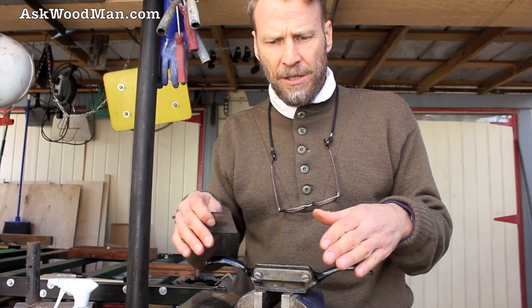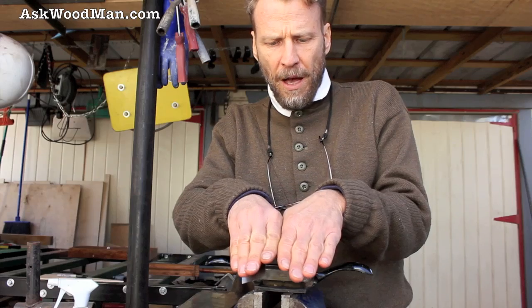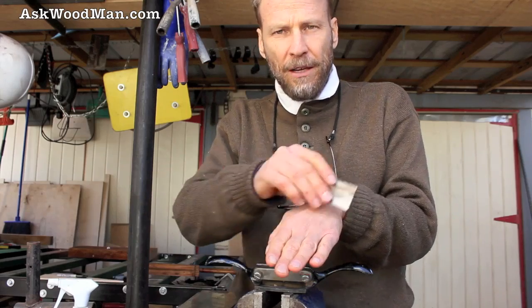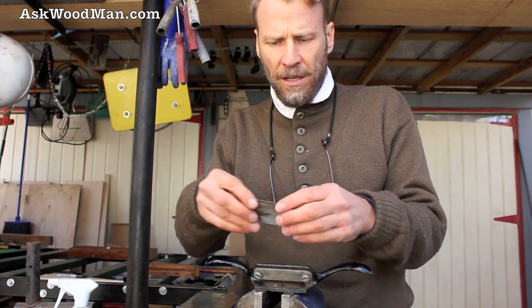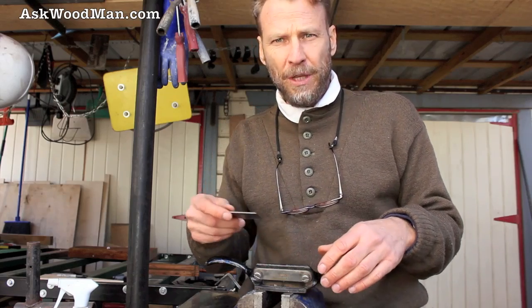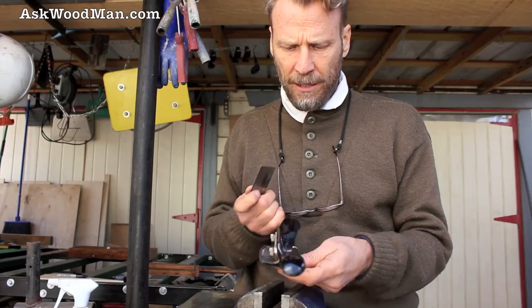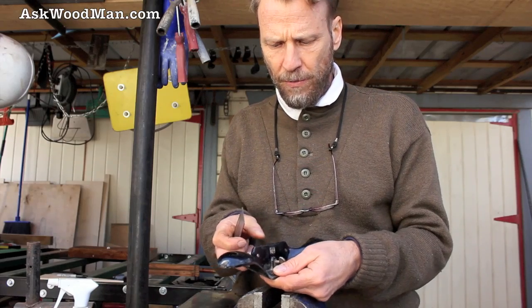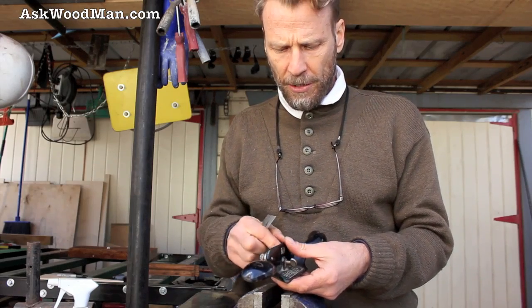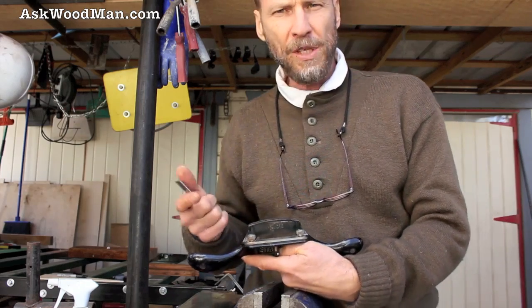In any situation where you have glue joints that have come together on a panel, you can float that glue off so quickly that you'll just be shocked. You can't sand it off as fast as you can cut it off with this. And this is an original — this one's made in England. I bought it in the mid-80s and I think I paid $18 for it. There are reproductions of this, the Stanley No. 80, and Woodcraft sells one.